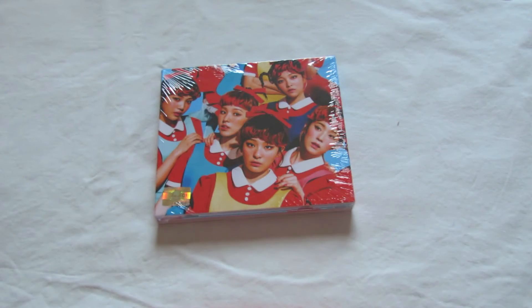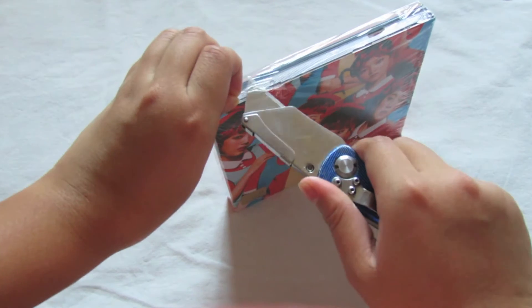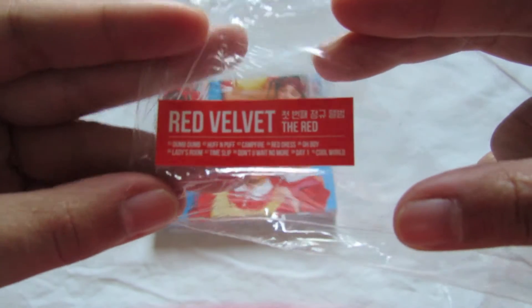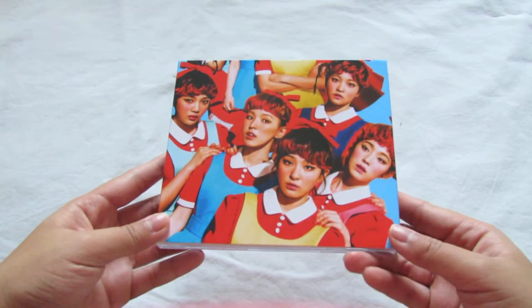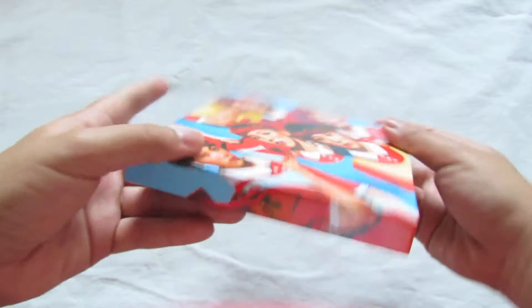Hey guys, today I'll be unboxing Red Velvet's 'The Red' — I know it's pretty late but it's better late than never, right? So let's go ahead and open this. Here's the little sticker that says the track list and the name of the album. I know it comes with two different versions, the red and the blue one, and I actually don't know which one I got, but yeah here it is.